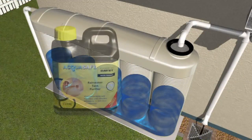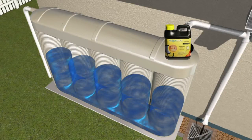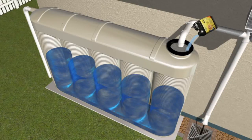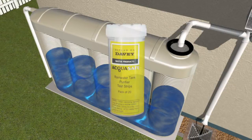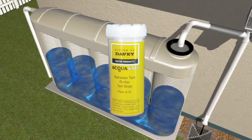Well, Davy has the answer. Using Davy AquaSafe is your first line of defence to help protect your tank's water. Easy to administer and cost effective, AquaSafe liquid is added straight to the tank. AquaSafe disinfects your tank water for up to two months from the initial dose, and easy-to-read test strips are available to identify when further dosing is required.